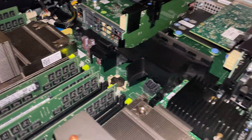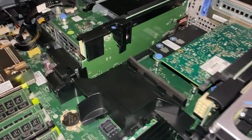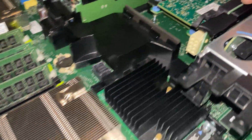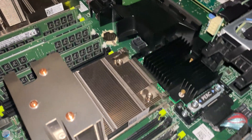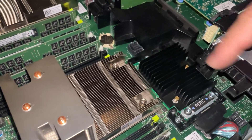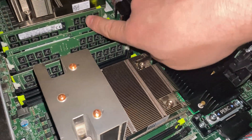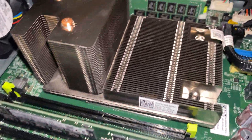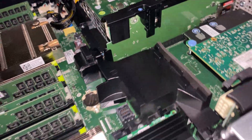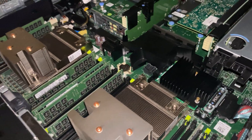Maybe in the future I'll use these for SSDs for caching for a vSAN, but for the time being I don't need to — I have enough 24 bays in the front. Once SSDs get cheaper I will do that. My next purchase is to get the fillers for the memory slots; that way it ensures better cooling for each of the RAM slots. So this server is pretty much ready to go and we're going to prepare the next server.